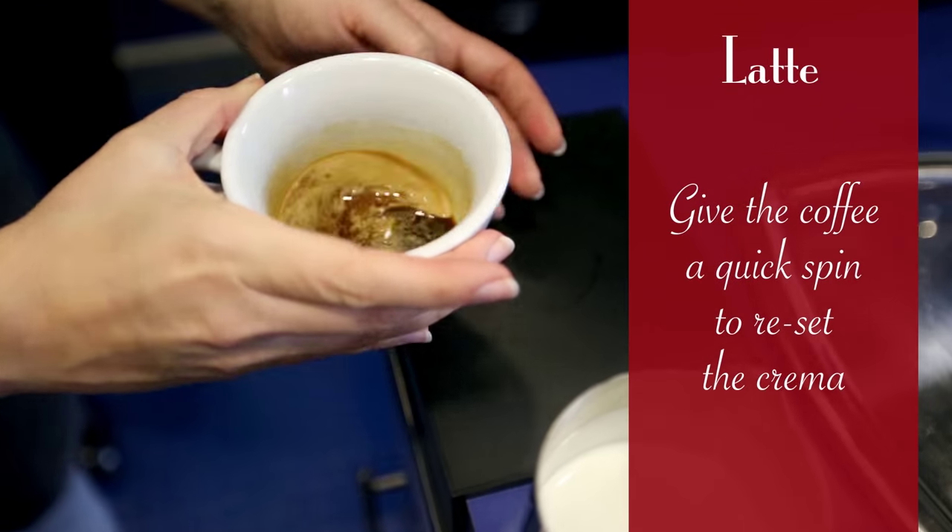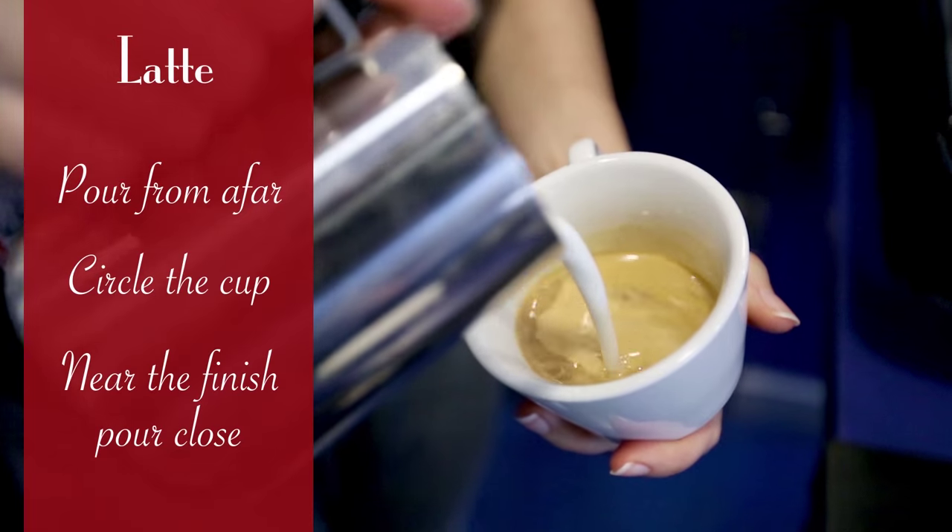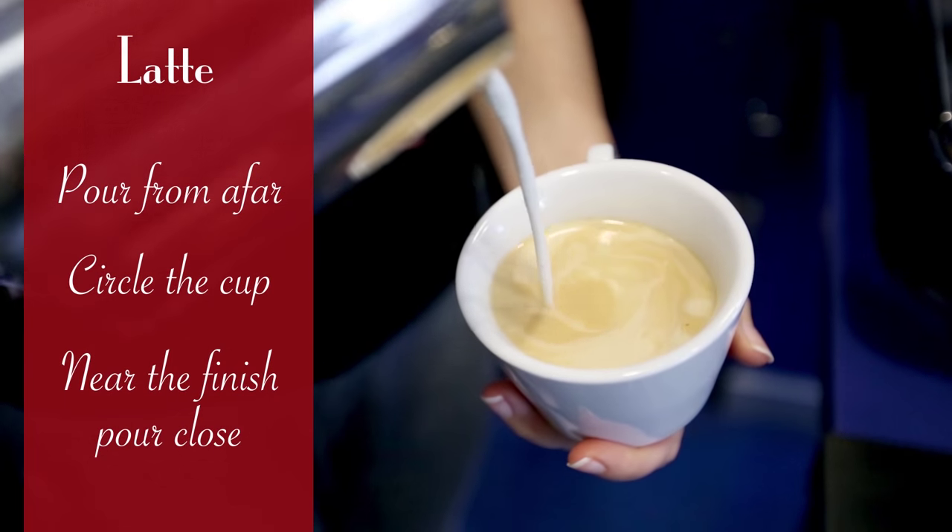Give the coffee a quick spin to reset the crema. For a latte, pour from afar, circle the cup, and near the finish pour close.